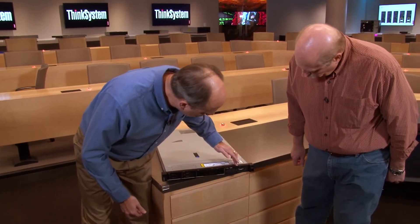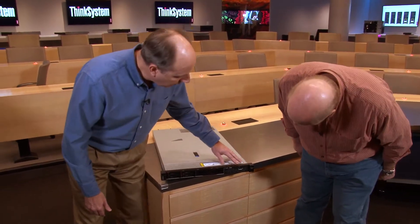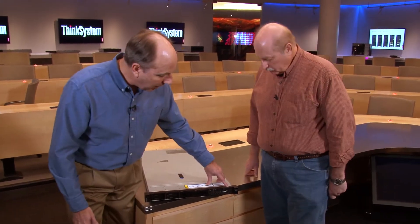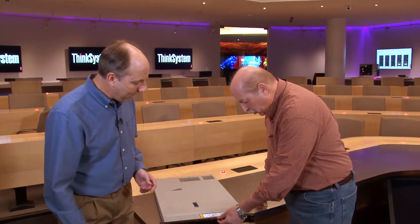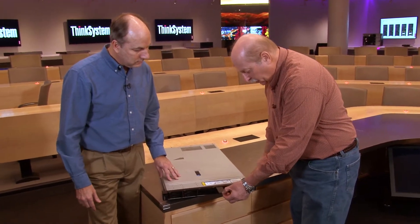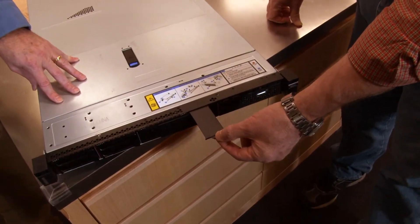There's also an operator panel with LEDs for system indicators and an ID button that allows you to identify the system. You can enable the blue ID light remotely through XClarity Administrator, so you know exactly which device you need to work on. There's also a service label slot so customers can label the server in their data center.